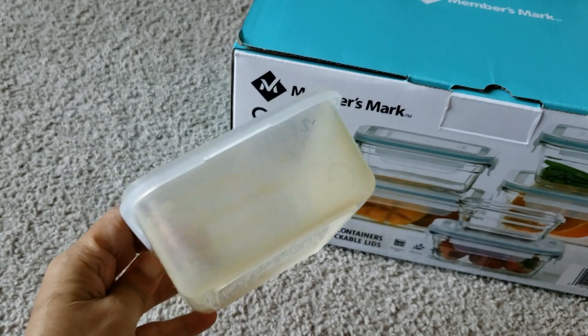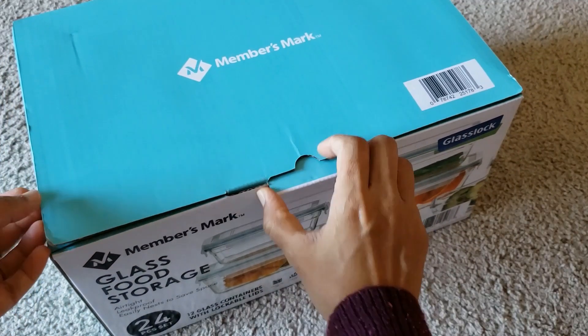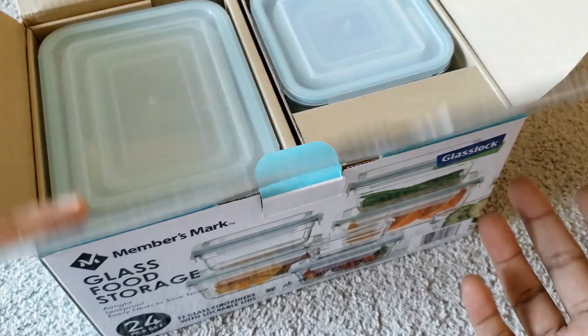Earlier I was using plastic containers for food storage and carrying food to the office. Over time, those had color change and even plastic deterioration. So let's get started and see what this product offers.